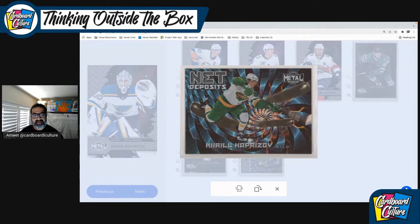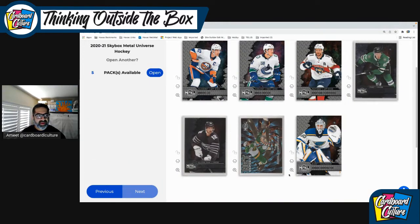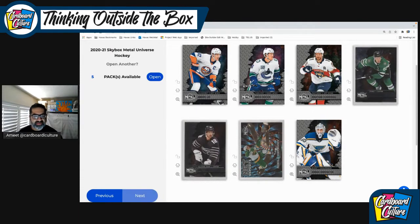One drawback of ePack is you won't get the thrill of how the card looks in person. Looking at a 2D reference of art versus the actual art itself is difficult — I guess that's one of the barriers to ePack. Anyway, it's Kirill Kaprizov — he's doing really well this year, and these net deposit cards are doing really well from an insert sales perspective on COMC. I do a lot of buying and selling there and this has definitely picked up a lot of steam. The key is don't buy any because I still want some myself. We also have Jordan Binnington — he's got a bit of an Ed Belfour-like tendency to him. He's an interesting character.